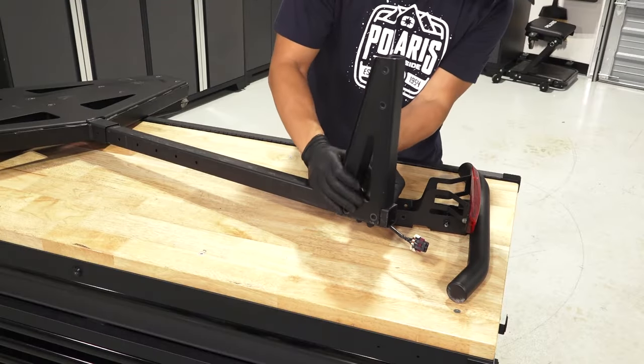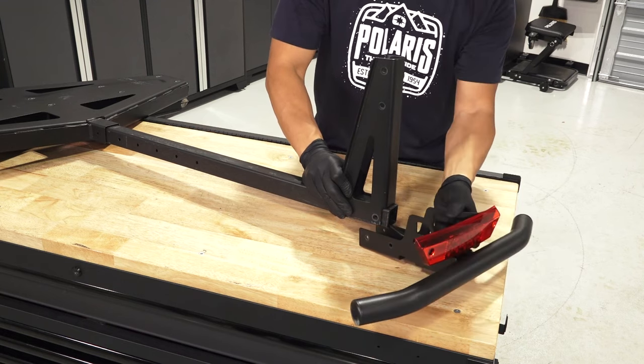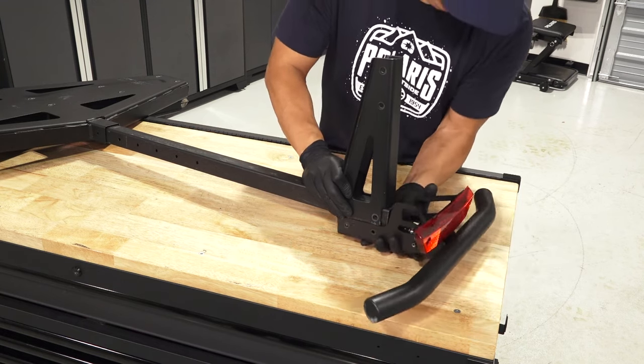Next, put one vertical support base in line with the two holes at the rear of the main base tube. The torsion springs should be on the bottom.